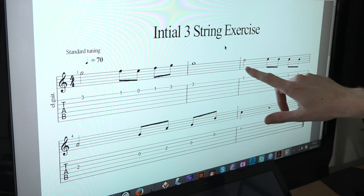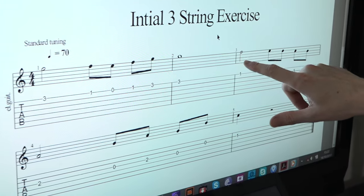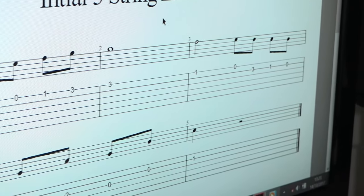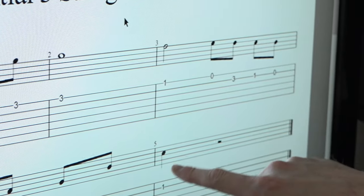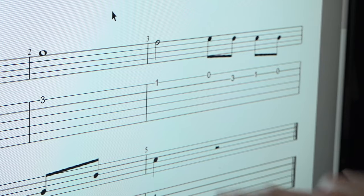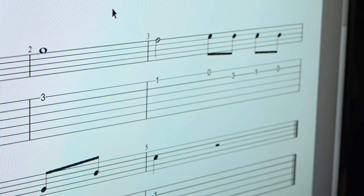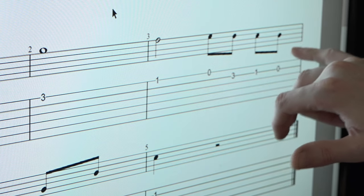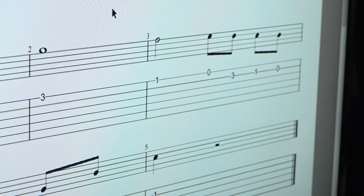This note is worth two beats — you can recognise it because it isn't coloured in, and it's called a half note because it takes up half the bar. The other note value here is the same shape but now coloured in — this is a quarter note, because there'd be four written in a bar: one, two, three, four. And then we have eighth notes, when we double up and split the rhythm.